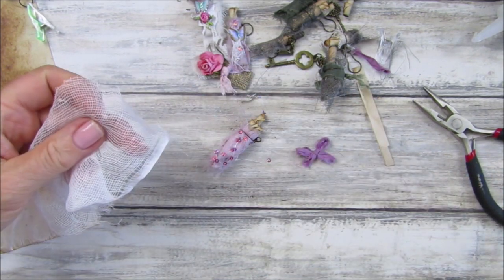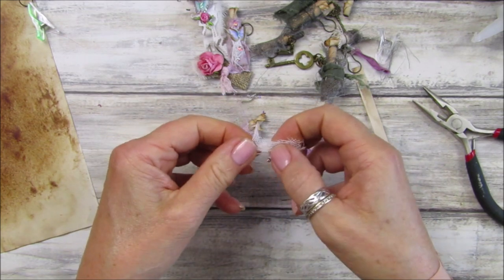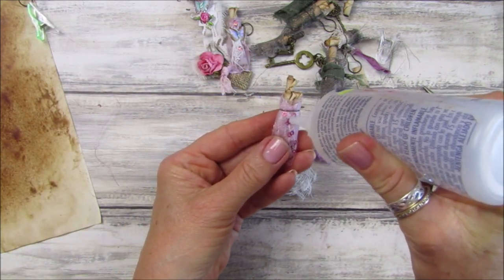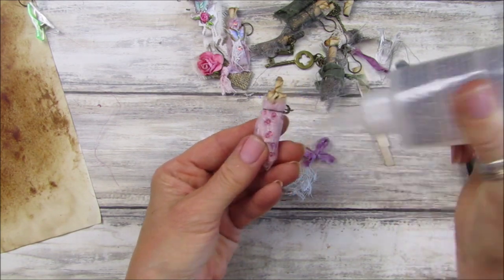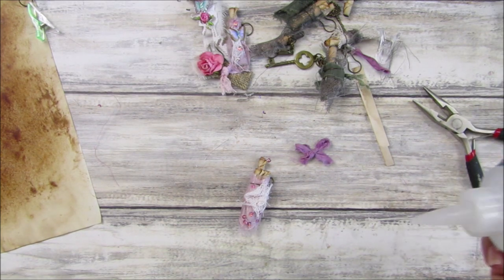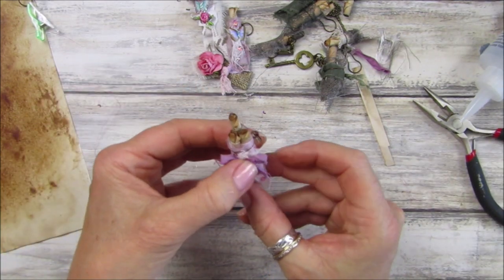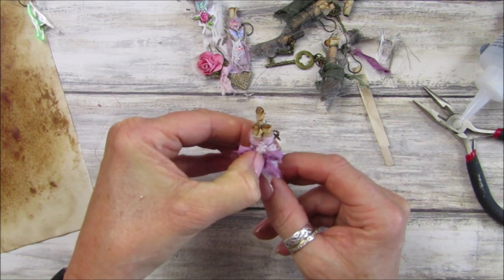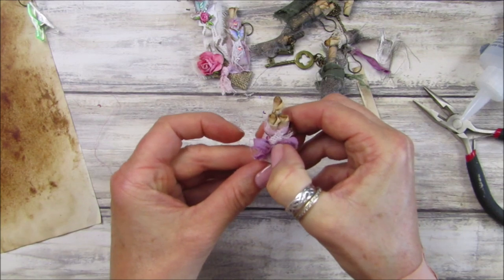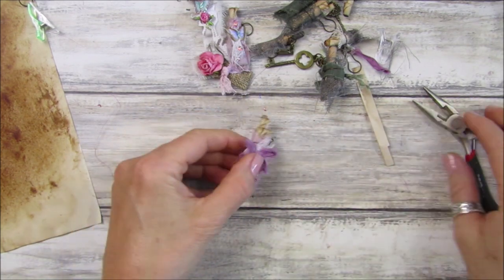A little bow on there like that - but I think I want something a little bit more because you can't really see the bow, it sort of blends in too much. So let's just take a little bit of cheesecloth, wrinkle it up, pop some glue on, and stick that on. This glue is drying up so quickly - our weather here has decided to get hotter again, so we're going to have a little mini heat wave apparently. There we go - look at that, I love that!